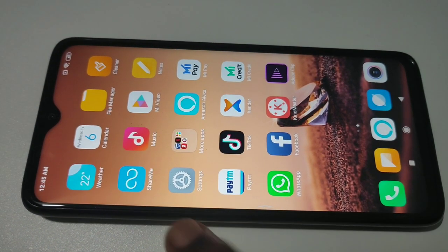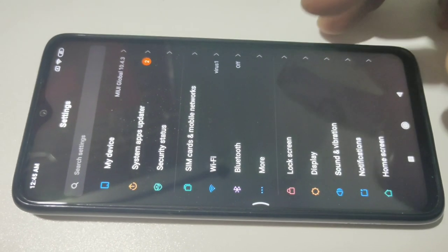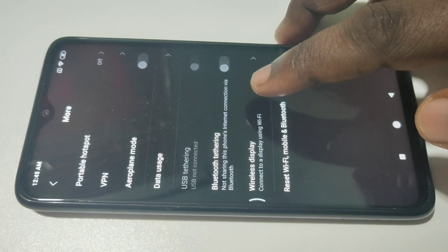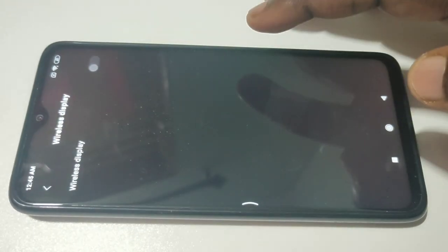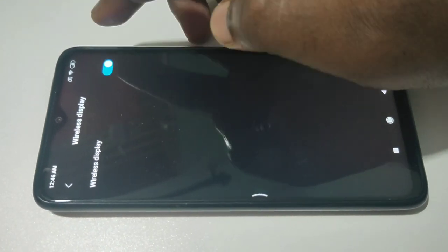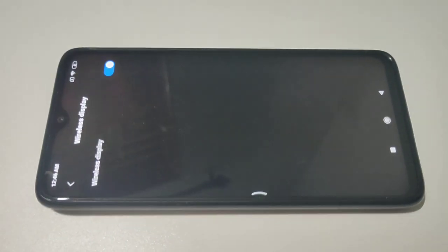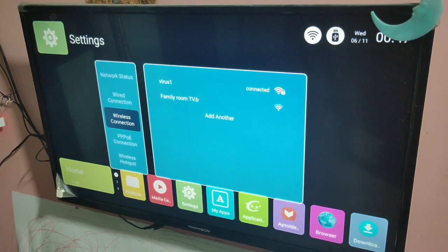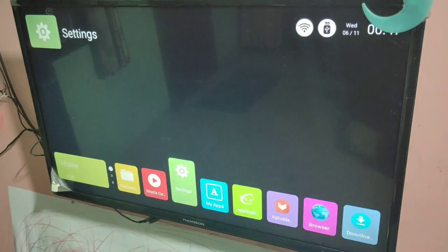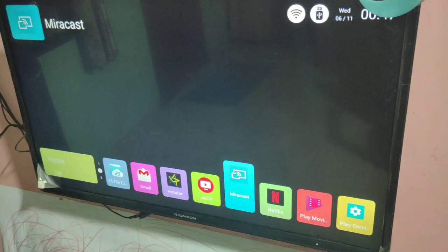In your mobile phone, again go to Settings, tap on Settings, then tap on More, then tap on Wireless Display. We need to turn on Wireless Display — tap on here. Then in your smart TV, select Miracast.